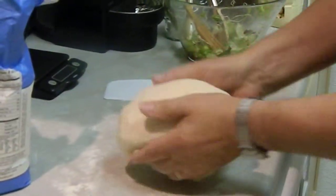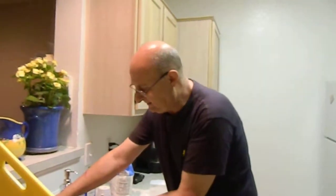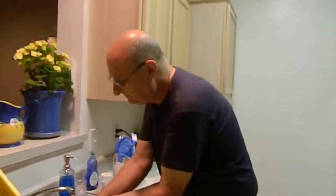And that's it? And then it sits for how long? Half an hour again. And then it goes into the oven?